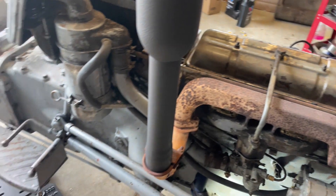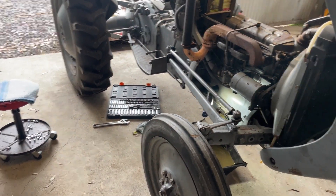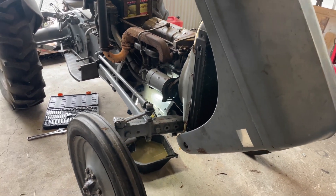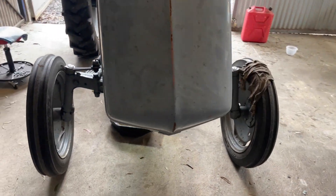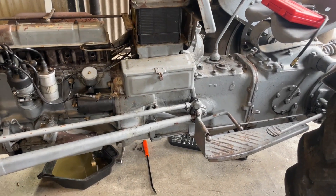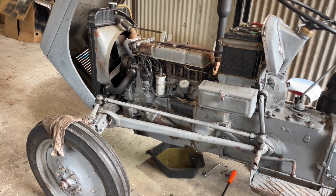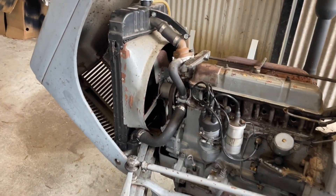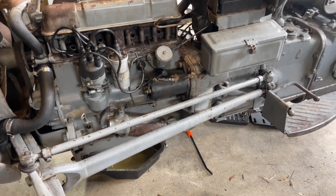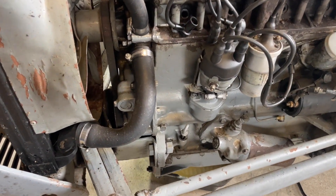So what have I done to this since the last video? This is obviously going to be a working slasher, so I'm just going through the whole thing to make sure it's good, ready to go, maintained. Who knows how it's been treated in the past, but it deserves a going over. I've given it a good clean, a good pressure wash, and got a lot of the gunk off.